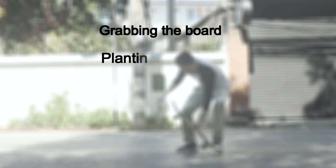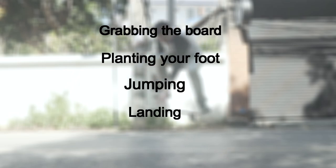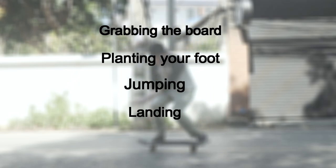Now I'm going to break this down into four simple steps: grabbing the board, planting your foot, jumping, and landing.